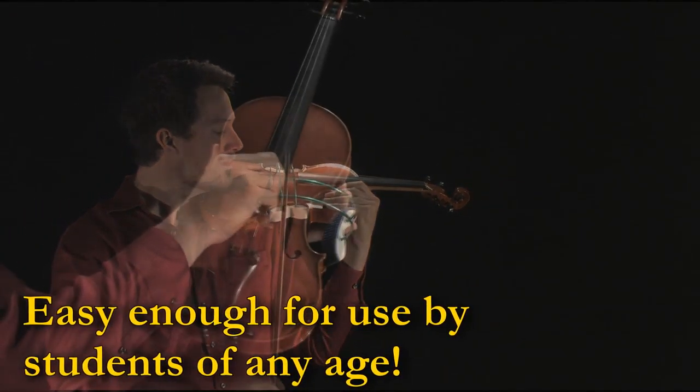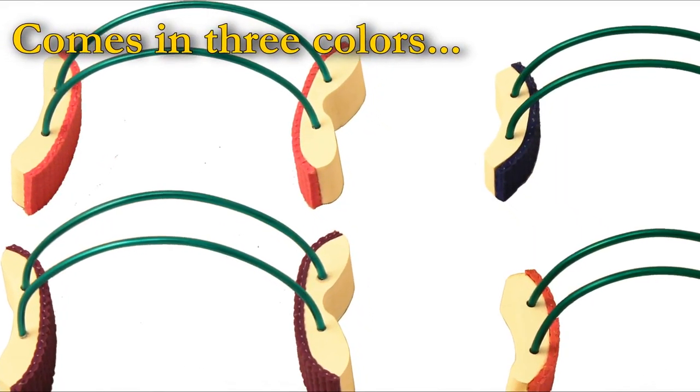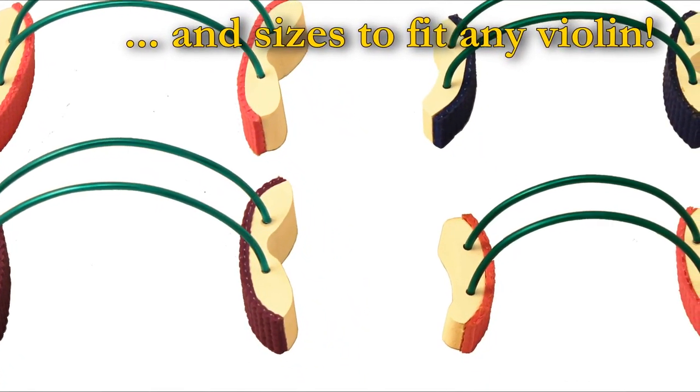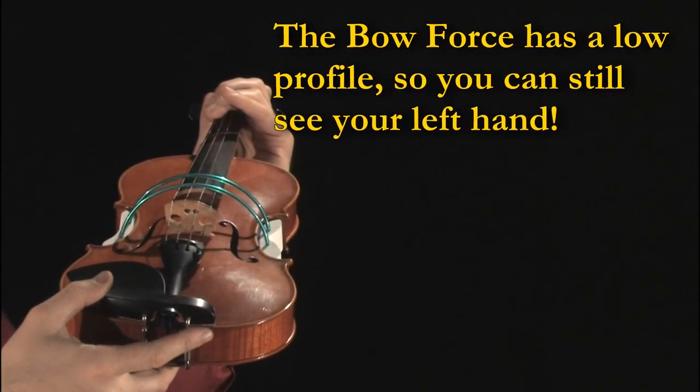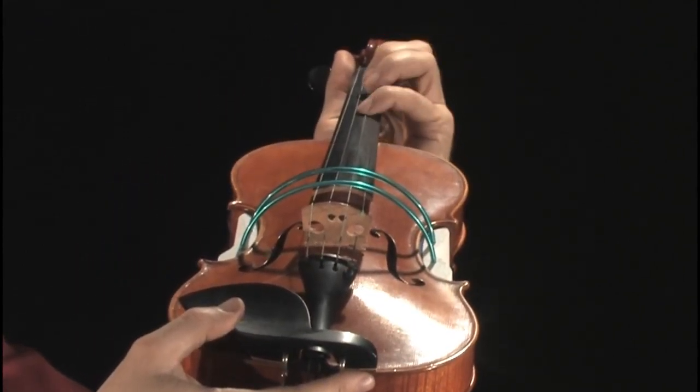The Bowforce is easy to install and is made of soft materials, so it's safe for all violins. Unlike other bowing devices, the wires on the Bowforce are designed to be close to the strings so that the student has a clearer view of the left hand. This reinforces learning.